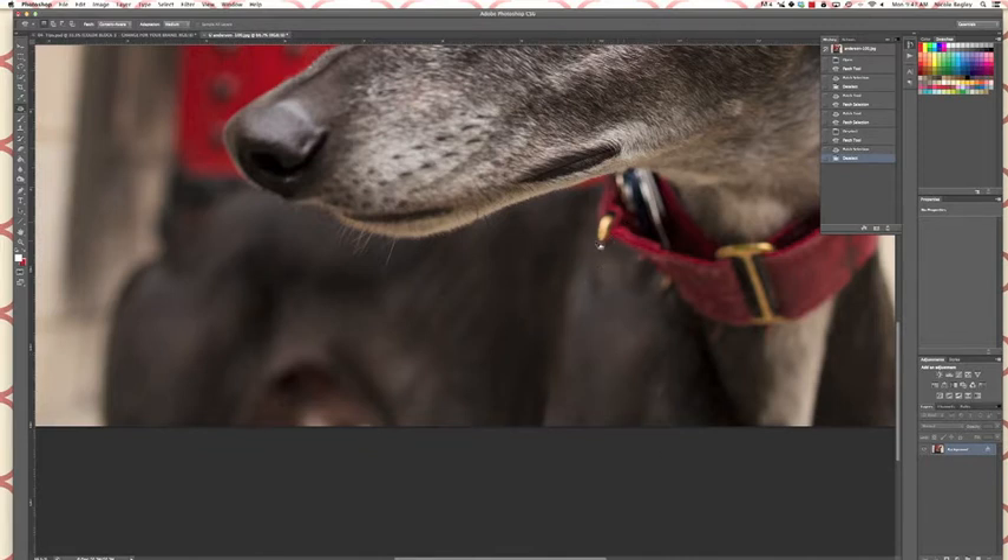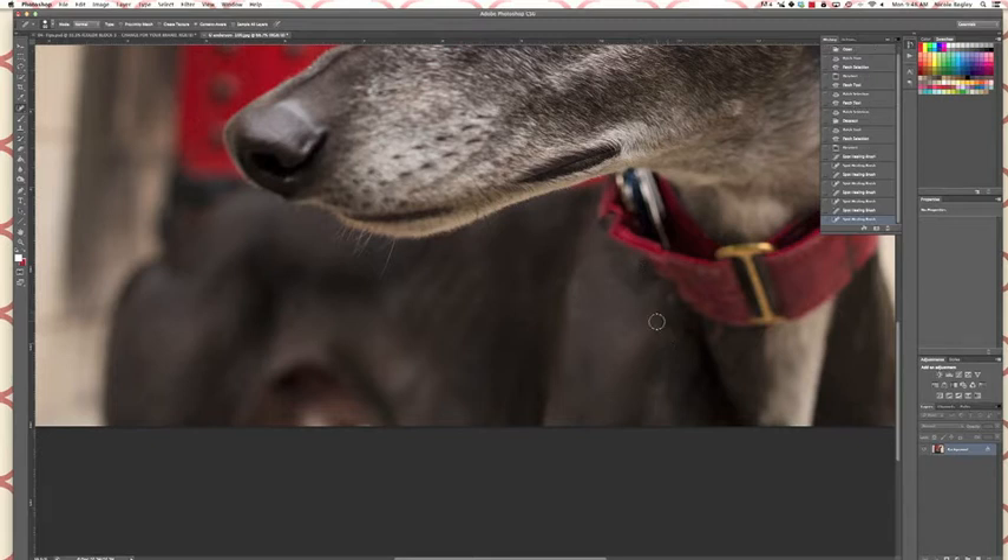The next thing we need to get rid of is this little piece up here. I'm gonna go to the spot healing brush and see what this does — sometimes it works, sometimes not so much. That's not bad, we can work with that. I'm also gonna get rid of this little spot right here while I have this tool out.